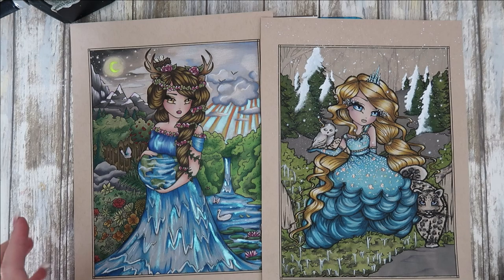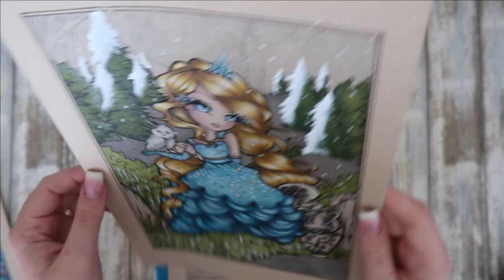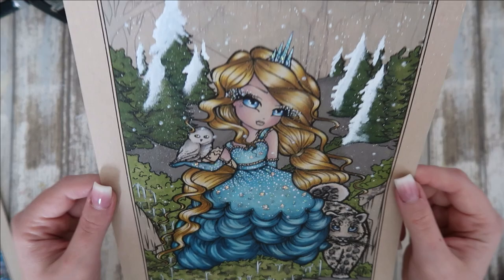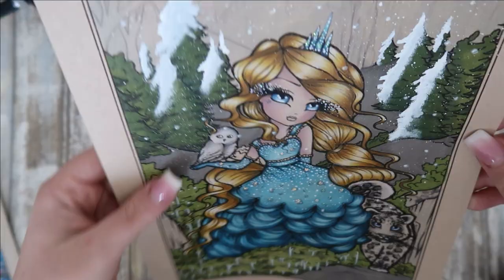I used mostly Prismacolor with this one, I believe, with a bit of Polychromos. But with this one I used Polychromos for the dress and hair, and then just Prismacolor for the skin, and the rest was mostly alcohol markers. I just love how she turned out, and now that the stickles have dried you can see the sparkle and that 3D Dovecraft effect. I think she turned out absolutely beautiful.